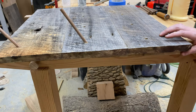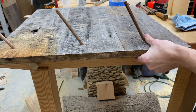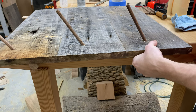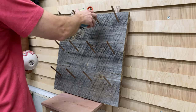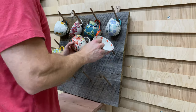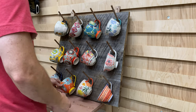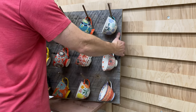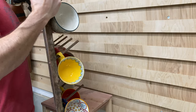Next you just drive in the dowels — my dowels were about five inches long, these are 3/8-inch wooden oak dowels. With that the build was complete, and then you can put your mugs on there and enjoy how they look. This is obviously a really awesome piece to have in your kitchen, especially when your cabinets get full and you have no more room for mugs.